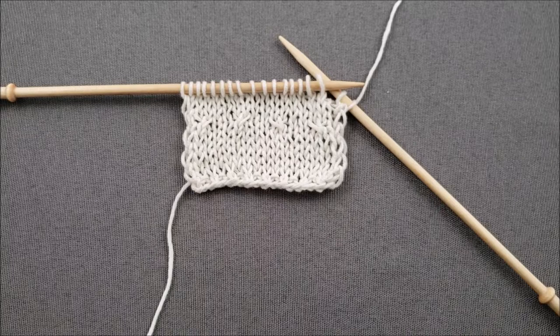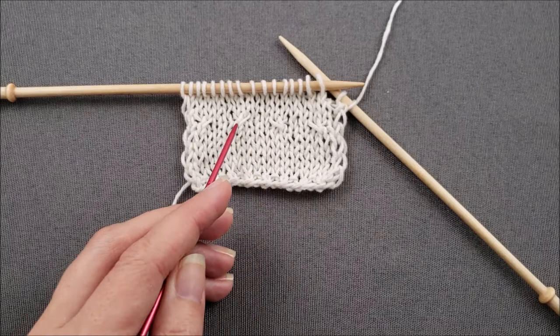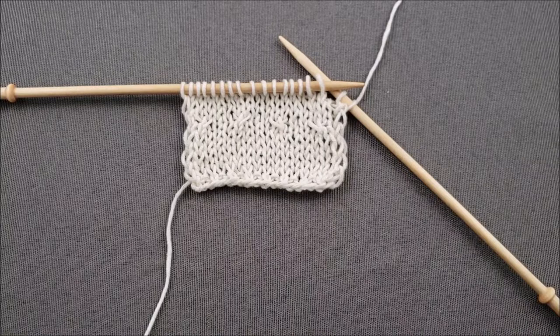I've stitched up a little practice swatch that has a couple of two-stitch cables that cross to the left and a couple that cross to the right. So first, let's try crossing our stitches so that this cable slants to the left.